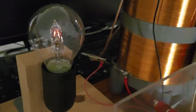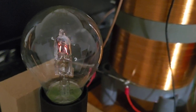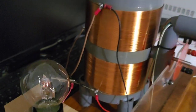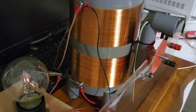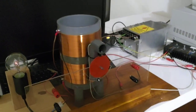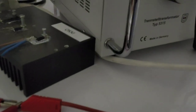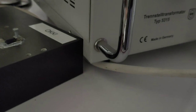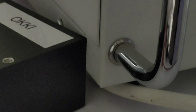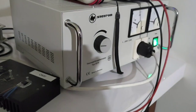This is the light bulb powered by the EMF of the coil. Again, the spark between the heat sink and the housing of the power supply.